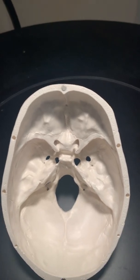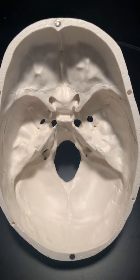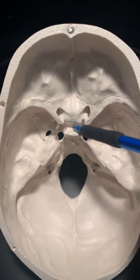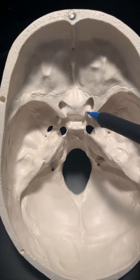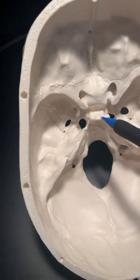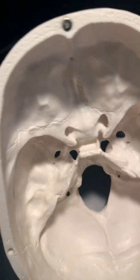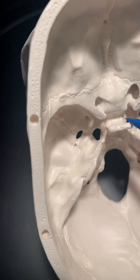Hi everyone, this is Beale's quick review of the skull. We're going to cover the sphenoid, ethmoid, and a couple of extra foramina. Internally, we're looking at the sella turcica right here — this is the indentation where the pituitary gland sits. On either side sticking out are the anterior clinoid processes. The back of the sella turcica, that plate sticking up right there, is the dorsum sella.